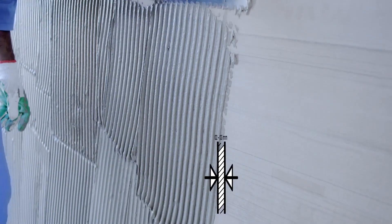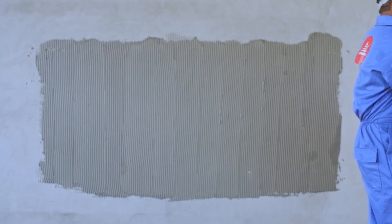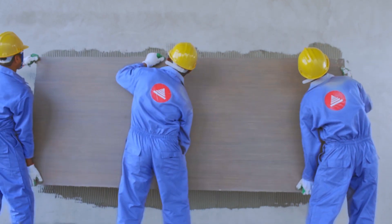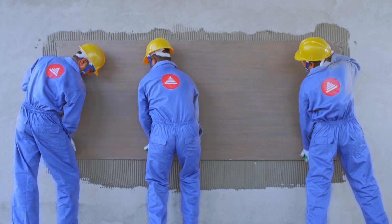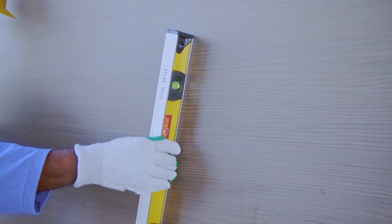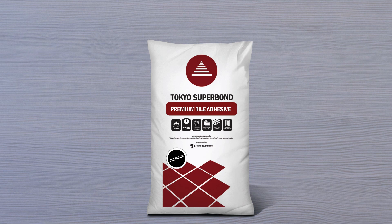This is known as back buttering. You should spread a thin 2 to 3 mm layer of Superbond Premium on the back of the tile for internal or external wall tiling. Press the tile firmly into the wet adhesive layer, leaving a 3 mm gap between tiles, and check if it is leveled. Tokyo Superbond Premium Tile Adhesive is the only solution you can trust to lay large format tiles. Do it right the first time!